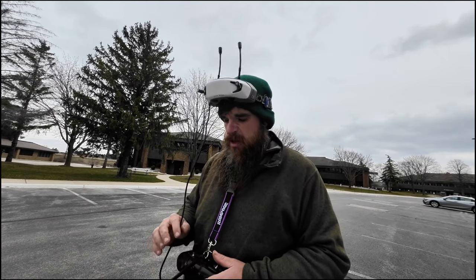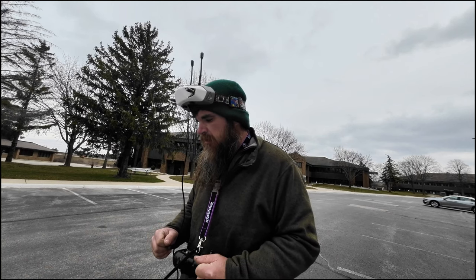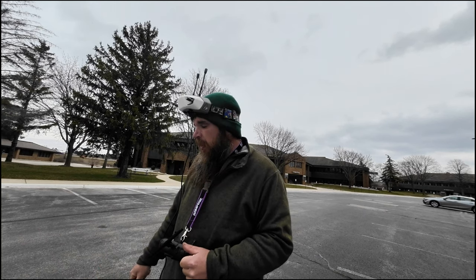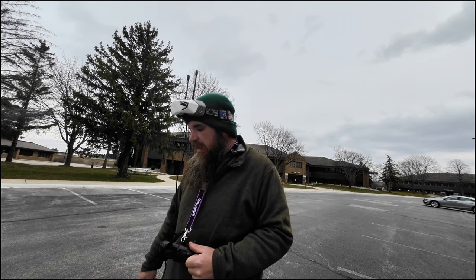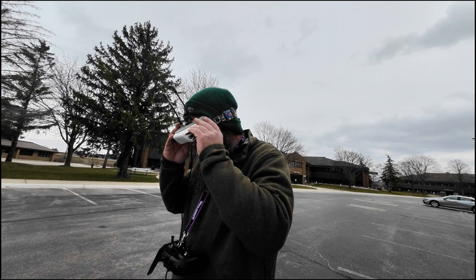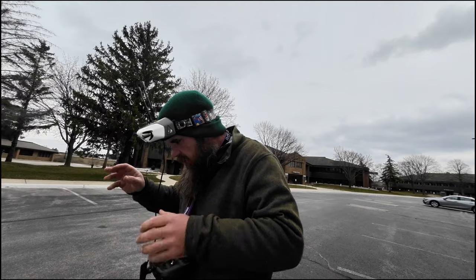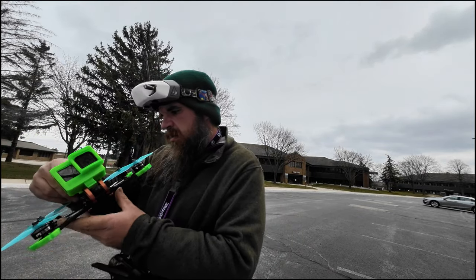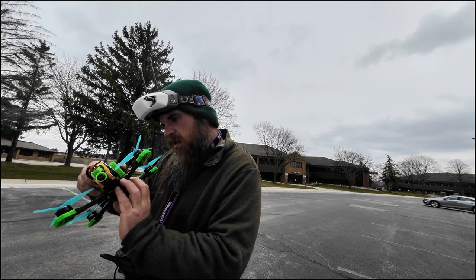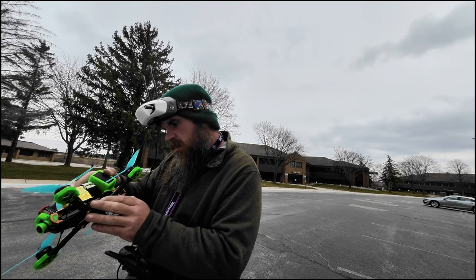Alright, shot number two. I did just hover test it again and the motor is starting up weird, which tells me maybe something's wrong with the ESC already. I really hope not - it's a brand new stack. Let's see what happens here.